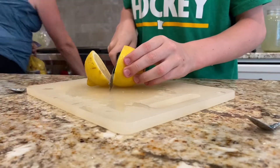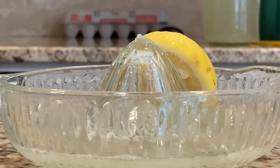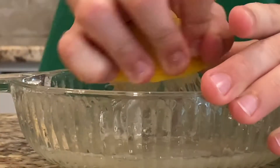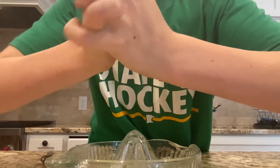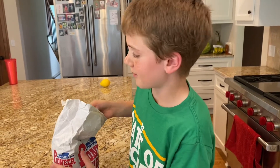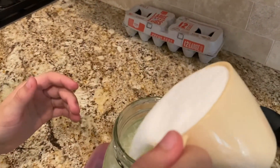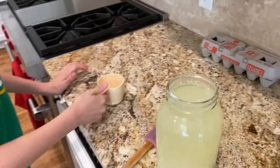Pour your juice in. Once all your juice is in the water, add a cup of sugar, then mix.